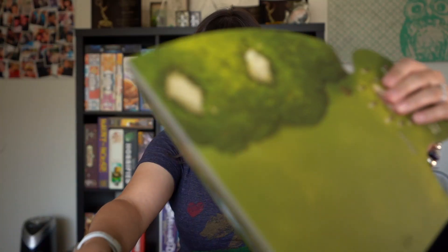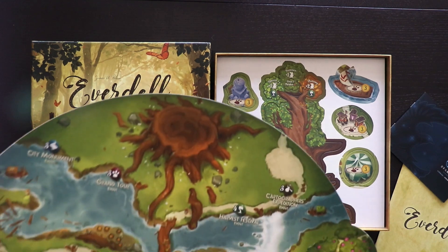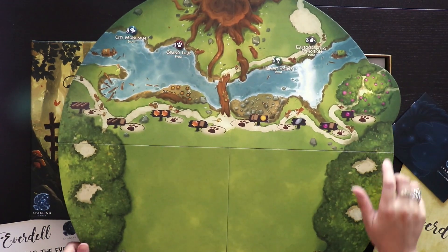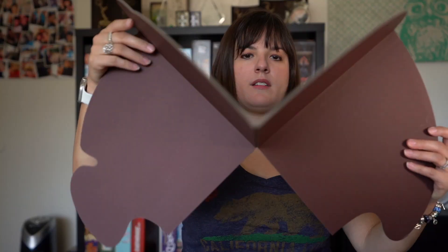And then it looks like this is the board. Cool. It's a circular board. That's what the board looks like.